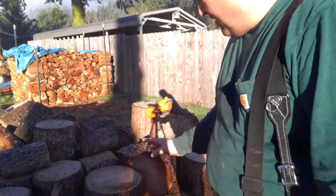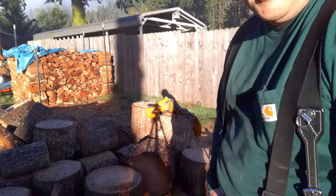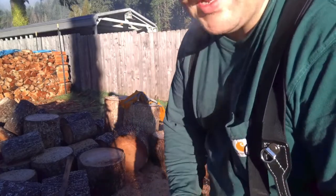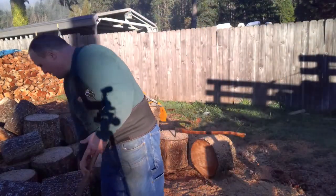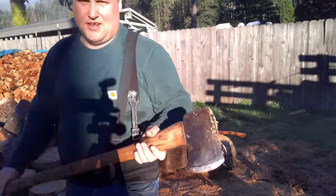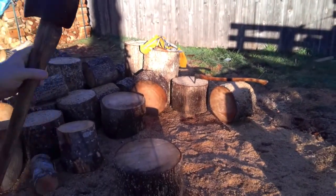I decided to go ahead and split some of these — the bigger rounds are easier to handle when they're in half. My favorite axe was being a little bit of a pain splitting them, which is this plum here. One of these days I'll have to gather them all up — quite a collection, but each axe has its own kind of use.